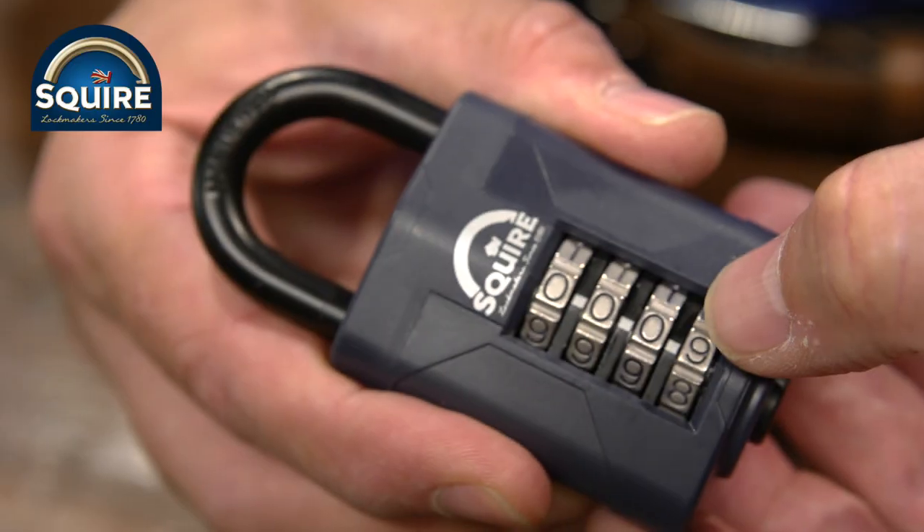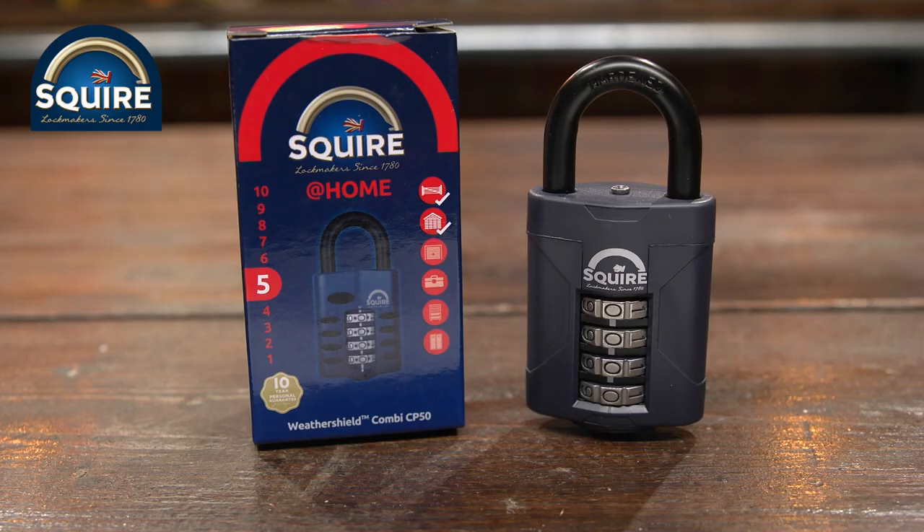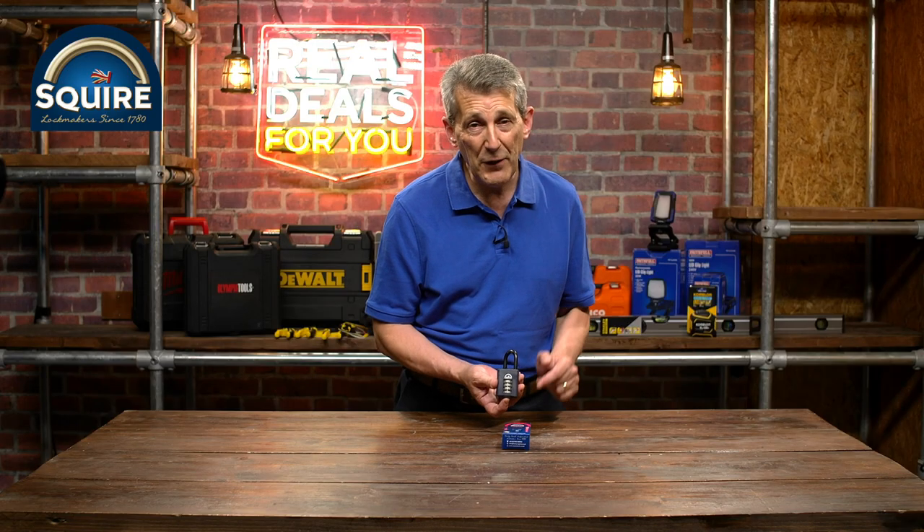Super quality, super security — it's even endorsed by Crime Stoppers. So if you want a padlock and you don't want to worry about keys, check out the Squires 50mm combination padlock on Real Deals for You.